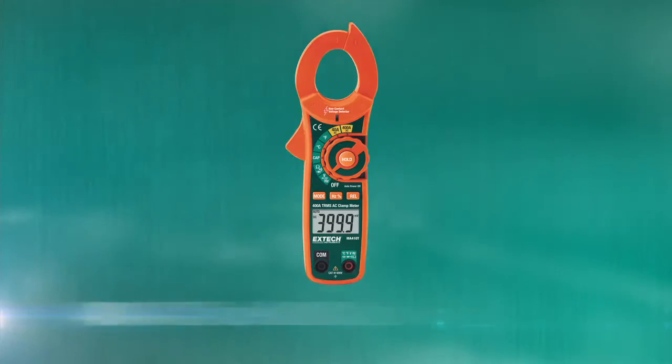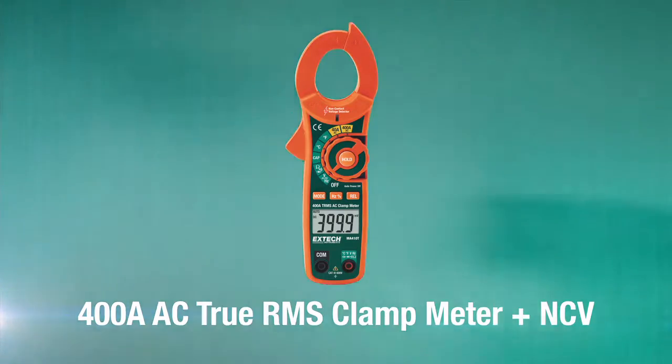Hi, I'm Joe with FLIR and I'm here with the XTEC Instruments MA410T clamp meter. The MA410T is a true RMS clamp meter for under $90. At $89.99, this 400 amp AC clamp meter also gives us non-contact voltage detection to detect the presence of live voltage before we go in for a reading.